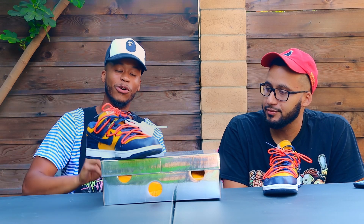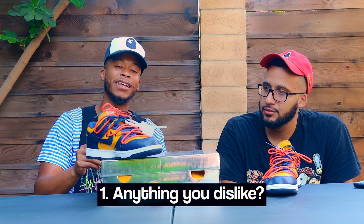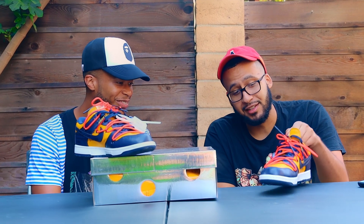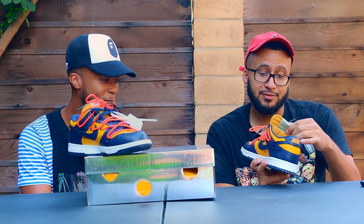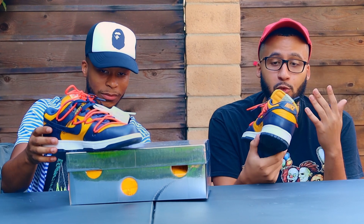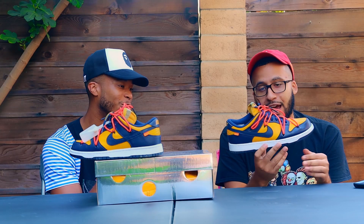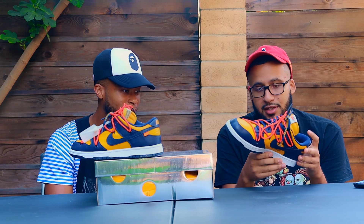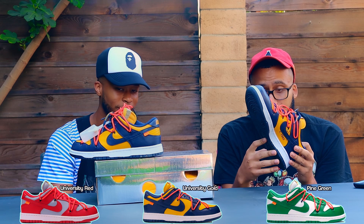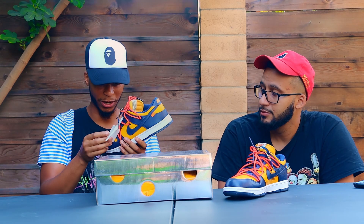Is there anything you don't like about these? I genuinely can't think of anything I don't like. One thing I would have liked is maybe an option to get a mid-top — I think that would have been cool. But the low-top version is cool, the colorway is really good, and out of the three colorways that came out, I think these are the best. I 100% agree with you on that.